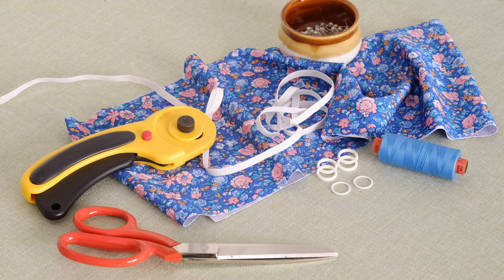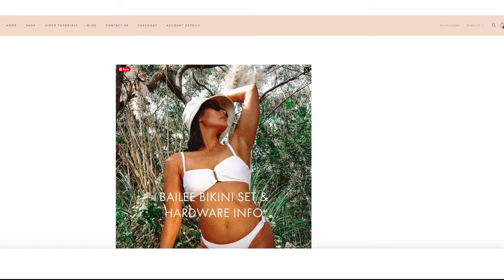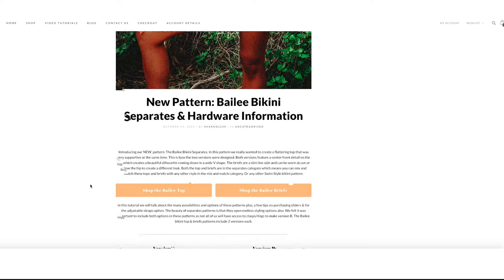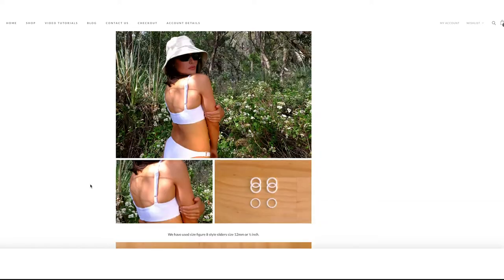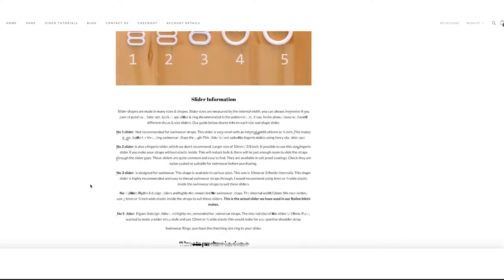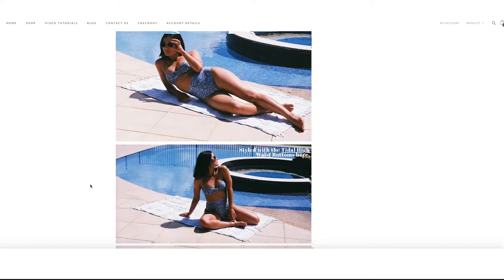For the hardware we have used swimwear sliders designed with a longer internal length gap to thread the bulkier swimwear straps through with ease. This one pictured is called a figure eight slider. Sliders and rings are measured by the internal size — ours is 12 millimeters or half an inch. If you would like more information on the hardware, we also have a tutorial on the swim style blog with detailed information about the sliders. I will link in the description below.